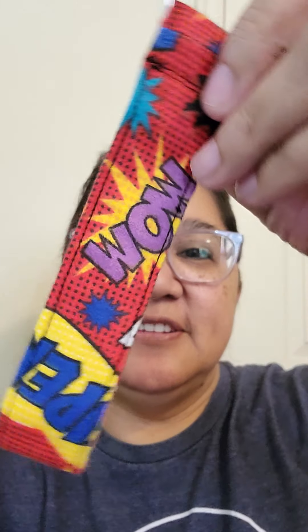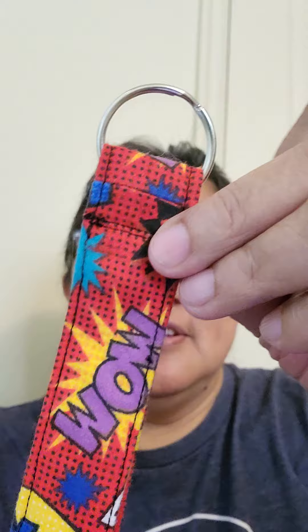Big thanks to Marie's Scrappy Creations over here on YouTube. She has a great tutorial to make a lovely little simple key fob. And so here is his key fob!